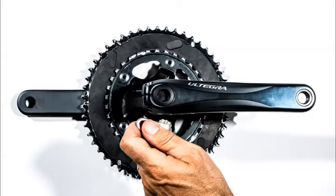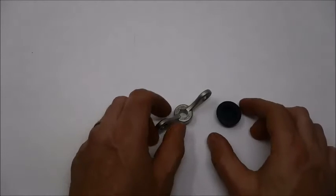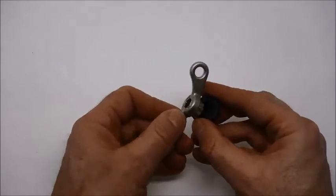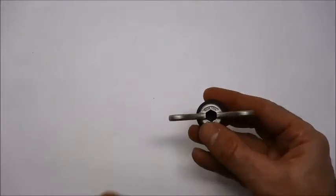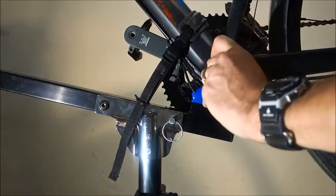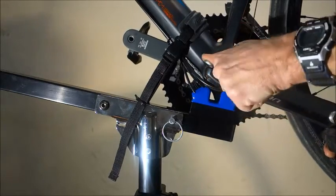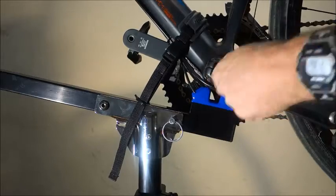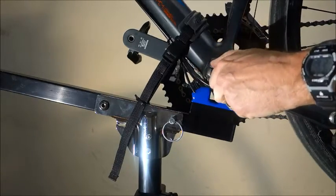The molded crank arm cap shown here must be removed to expose the internal threads. The cap's drive features are unique and require a purpose-designed tool. The Park Tool's BBT-10 is a good choice, as it is small but capable of generating the torque that will likely be required if the cap has never been removed. Shimano's part description for this cap is a crank arm fixing bolt, as on crank set installation, it draws the crank arm inward to create the desired preload.